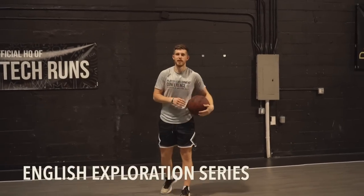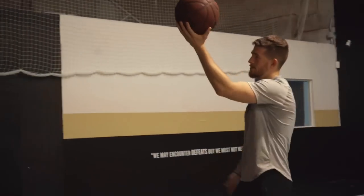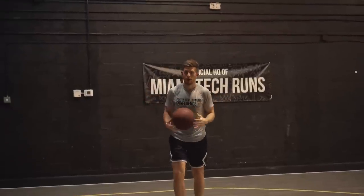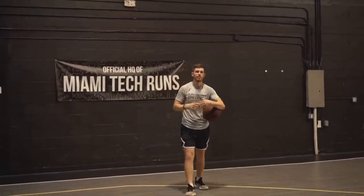For the English exploration series, drive in however you want, but get your work in on the reps — don't just jog in and finish. Every single finish has to be outside of the square. The reason it's called the English exploration series is because you have to find different ways to spin the ball to get it outside that square on the backboard. Maybe you go with a reverse and spin it a certain way. The only rule is it has to be something different every time — different angle, different type of finish — and we're going for 15 makes.